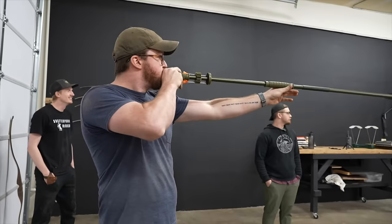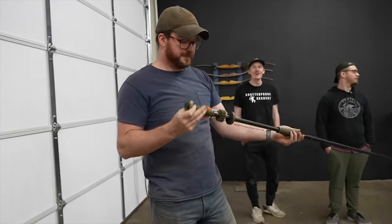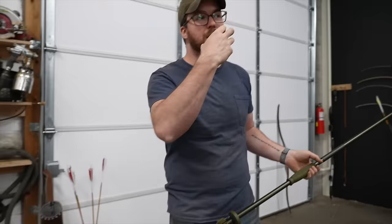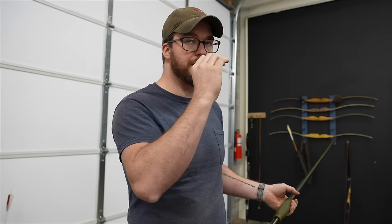I hate losing. But it's what happened right after that was shocking. Nice grouping — let's see what Zach can do. Maybe I should go bow over Zach's blowgun. It's a little scary. Holding back the burst and then releasing it quicker — you don't want slow volume, you want fast volume.